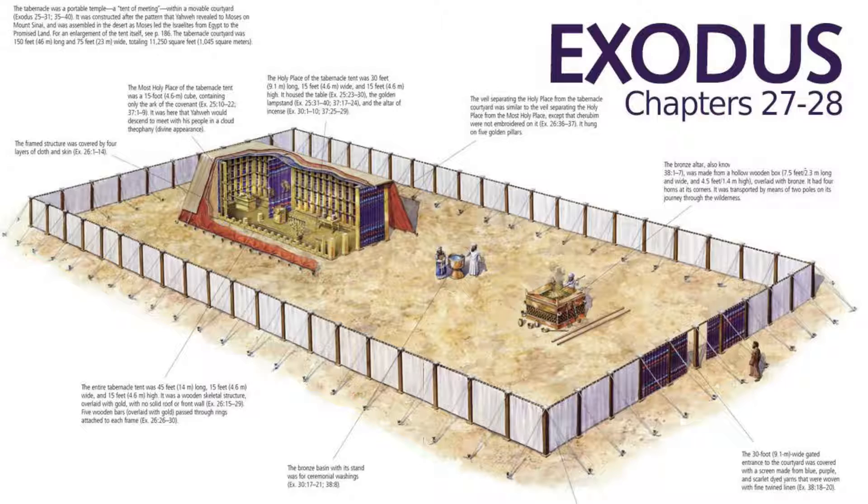However, a door or gate would need to be made. Thus, in order to allow for this gate, the hangings on one side of the gate measured 15 cubits, or 22.5 feet, and was divided over three pillars. The same is true on the other side of the gate, meaning that the gate filled the remaining space and measured 30 feet in width. The gate was made of woven blue, purple, and scarlet thread and fine woven linen, made by a weaver. That meant that it would look similar to the screen on the door of the tabernacle.